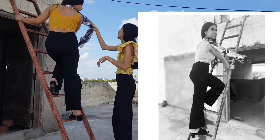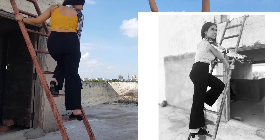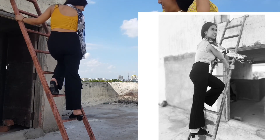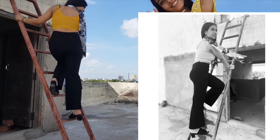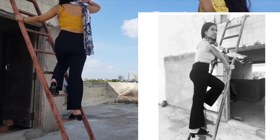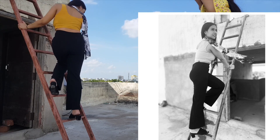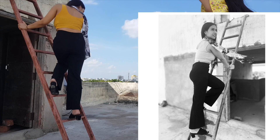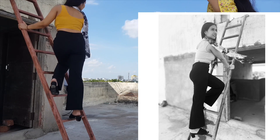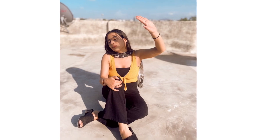This one is one of my favorites — I'm trying to take a step forward on the ladder and my scarf is flying. It looks so natural yet professional. We also took some pictures without recording it, and these are some of them.